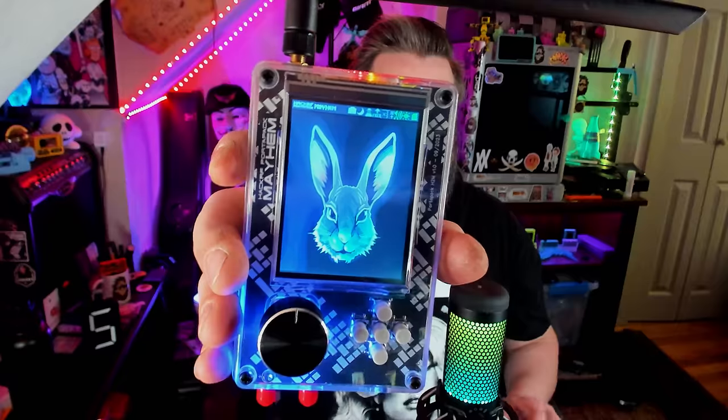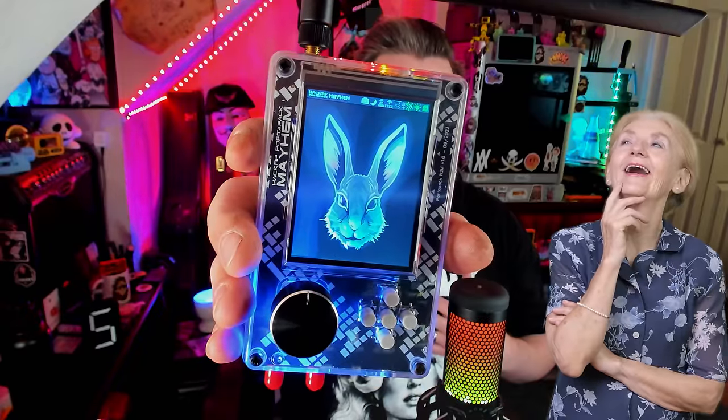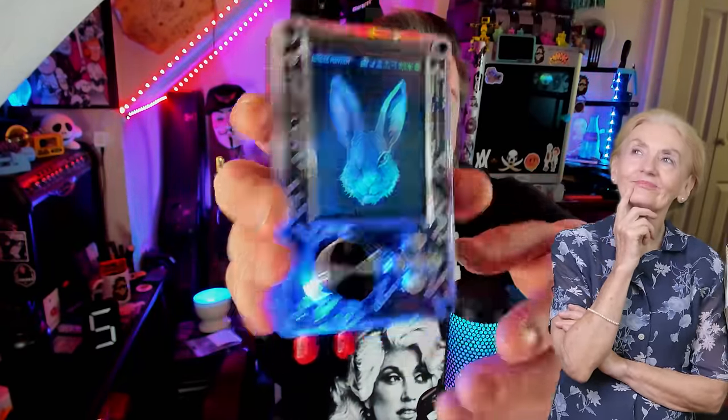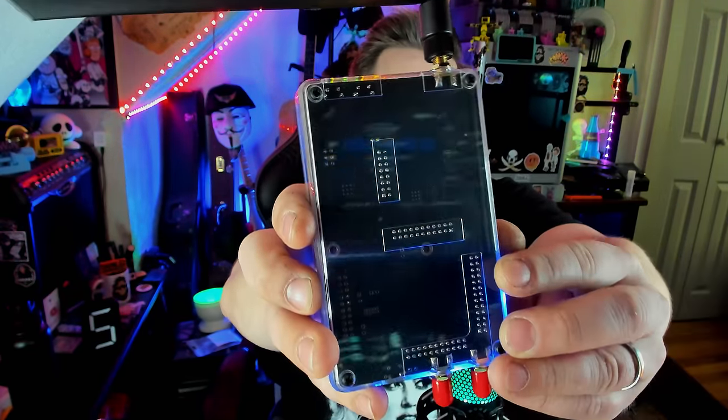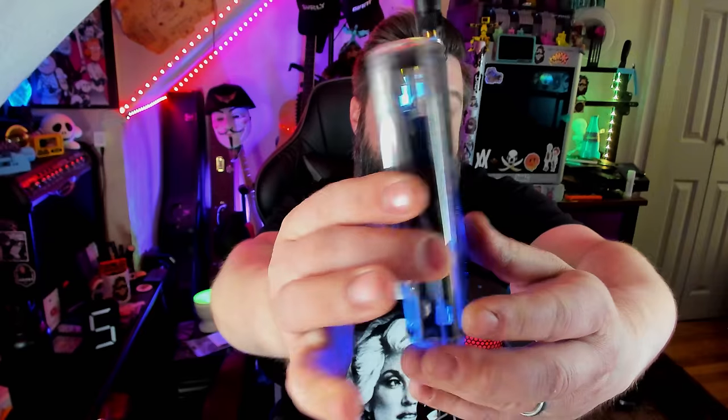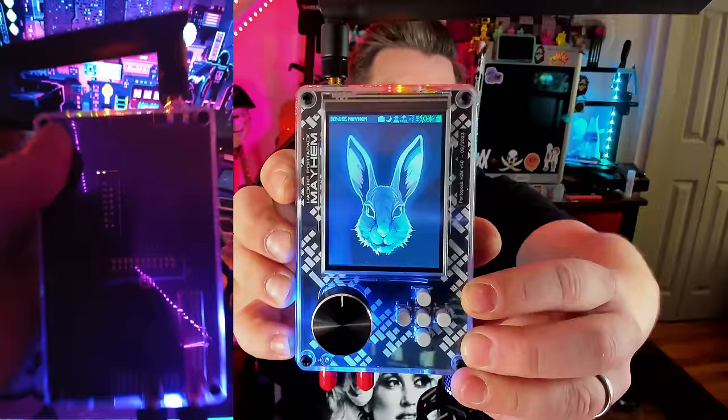The first thing I want to talk about is the HackRF right here. Now this ain't your grandma's HackRF — this is the H2M. It's upgraded: upgraded screen, upgraded buttons, and this absolutely gorgeous clear case. I'm a guy who likes to replace cases, but I don't know — I might be leaving the clear case on here. This thing is absolutely fantastic.